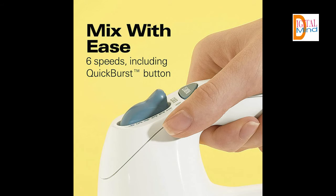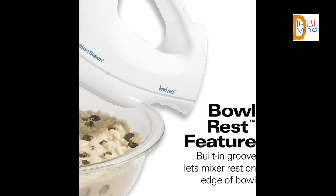With the snap-on storage case, there's no more digging through drawers to find your mixer attachments. A storage case perfectly fits all the attachments and cord, then snaps onto the mixer, keeping everything together in one place.